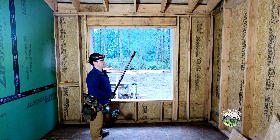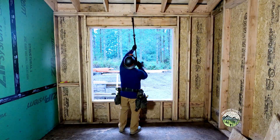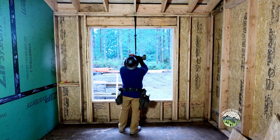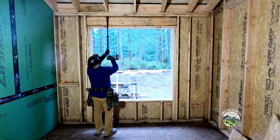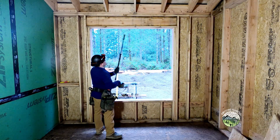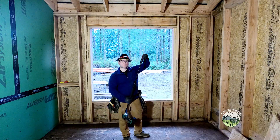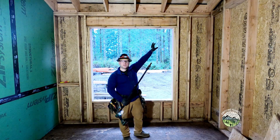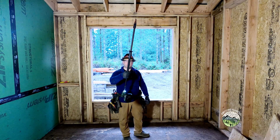If you leave it a little too far down like that, I'll show you how to fix that in just a second. That's it. So now we've applied the hierarchy of controls when it comes to safety — instead of getting on a ladder, I'm able to do all the work from the ground, which means I've substituted the hazard by using this tool.